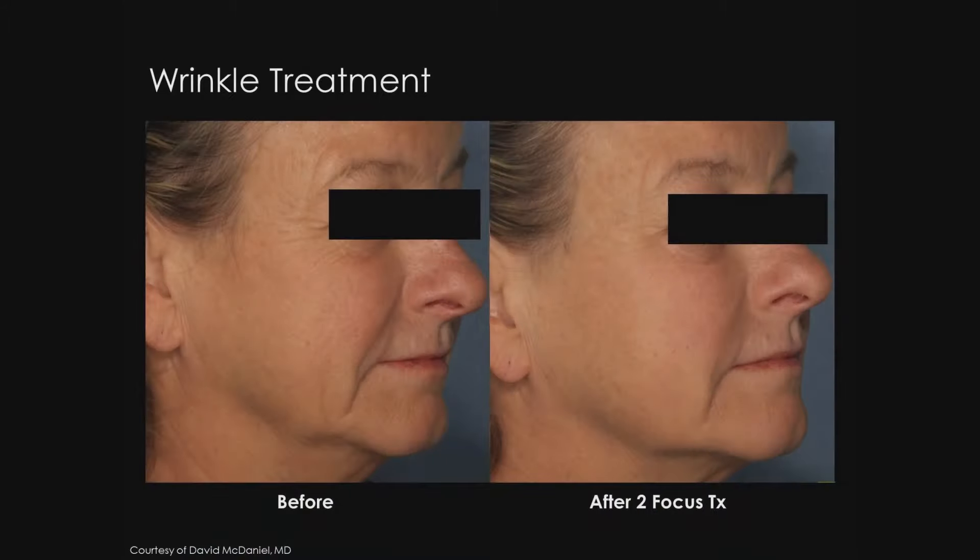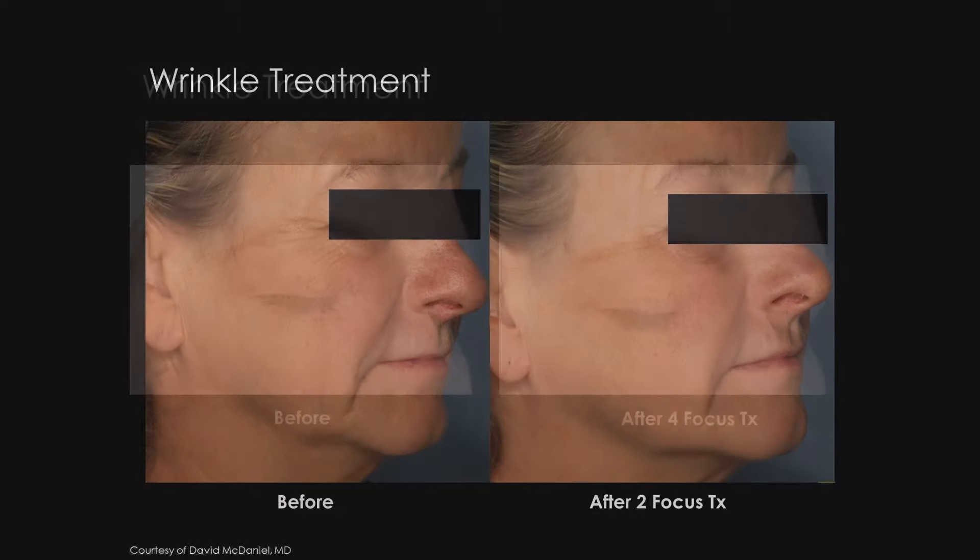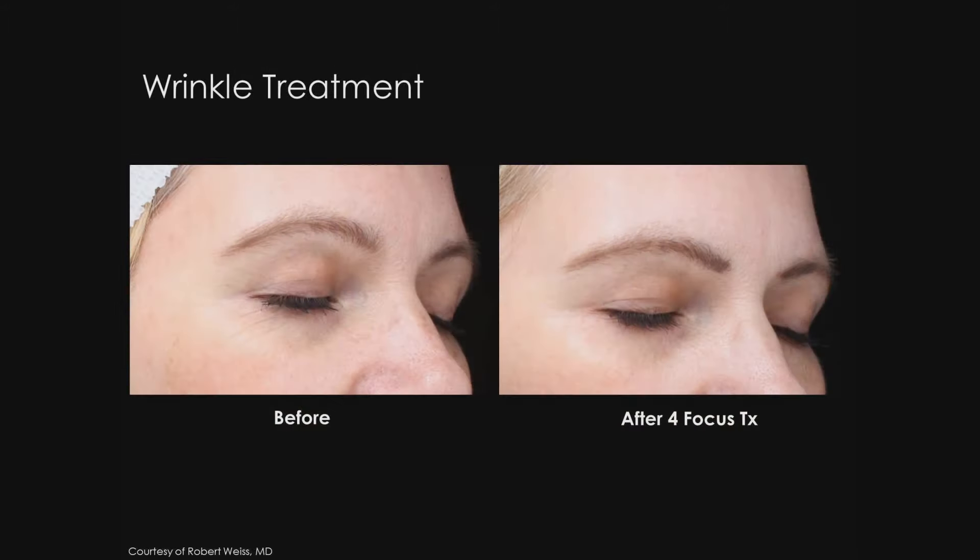This is a nice photo from Dr. David McDaniel showing photo damage treatment. We see improvement of fine wrinkles, coarse wrinkles, and mottled hyperpigmentation. The next photos are from Dr. Weiss, showing before and after fine wrinkles treatment associated with photo damage. We can see here, after four focus treatments, improvement in these, especially on the lateral canthal area.